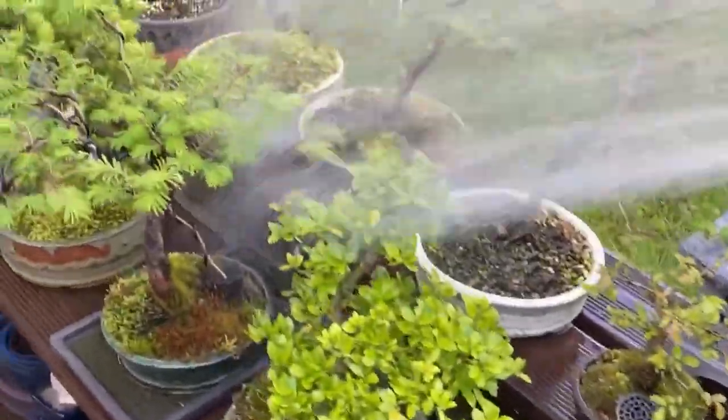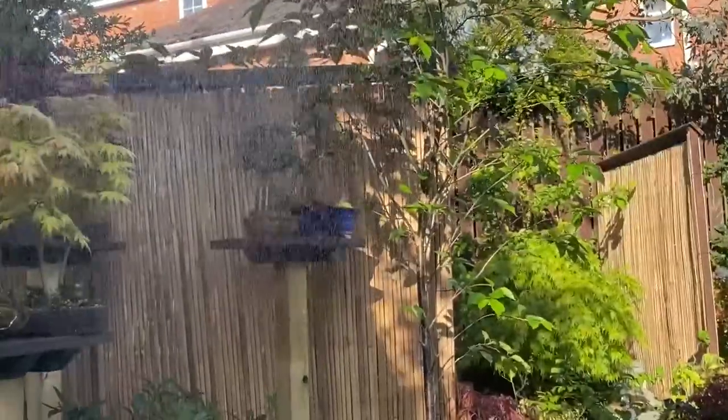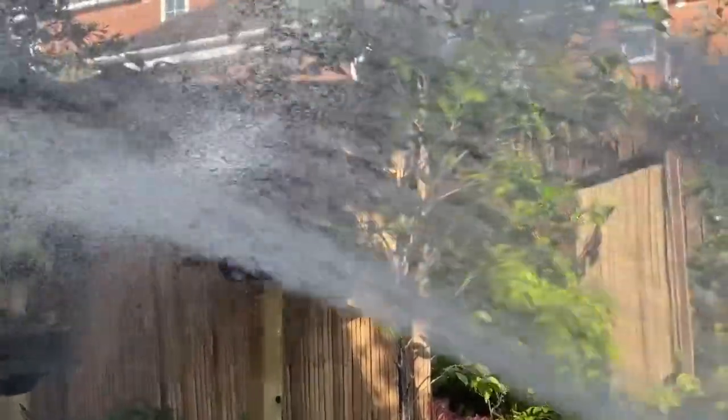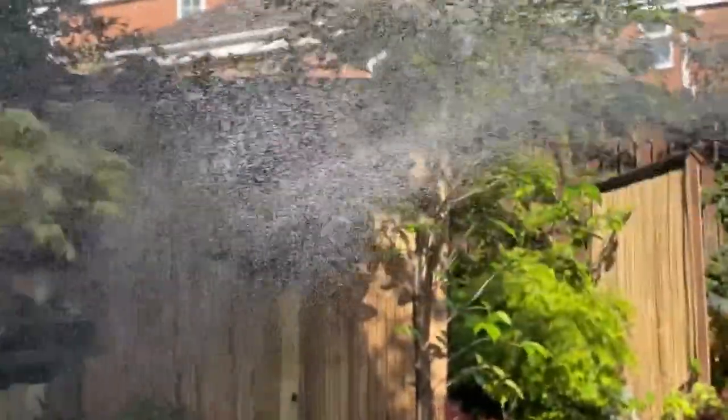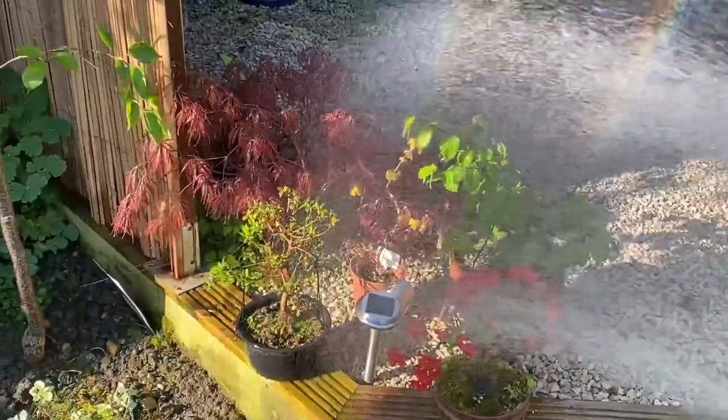There is a saying that for bonsai it rains twice - a mantra I repeat when watering my own bonsai trees. I give them an initial watering, then return for a second watering after about 10 minutes, which allows the water to fully percolate through the pot.